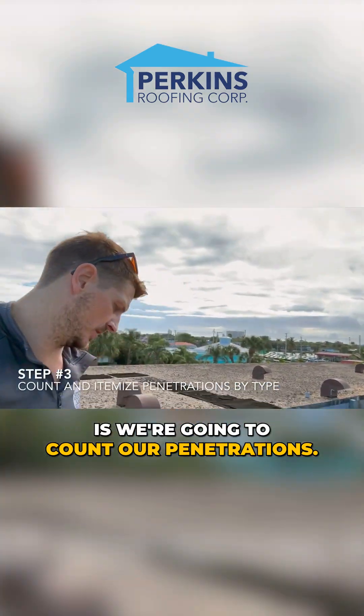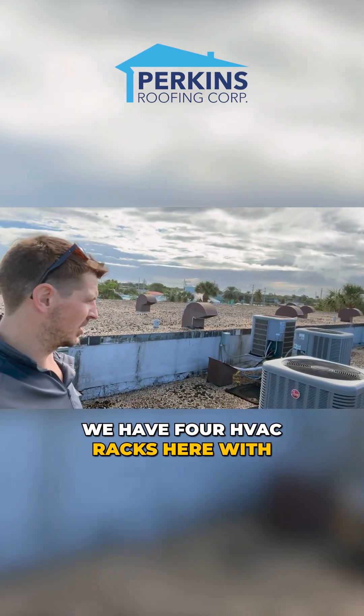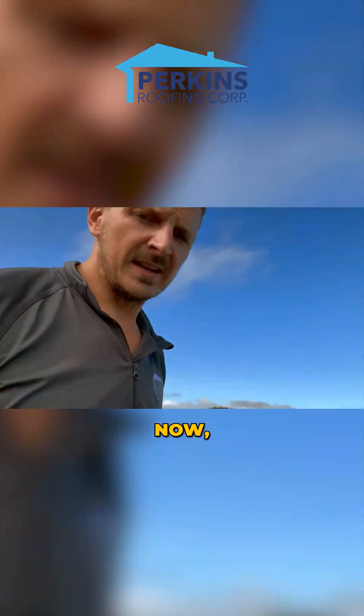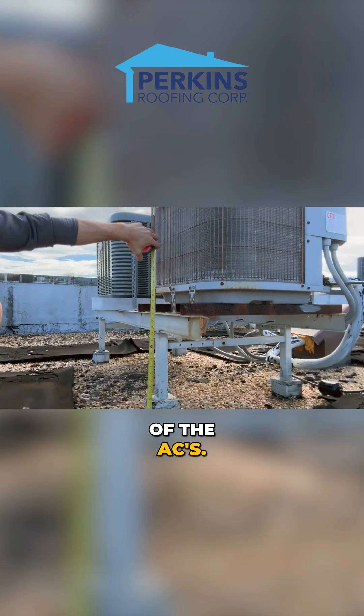We're going to count our penetrations. We have four HVAC racks here with four split jack boxes for all the AC conduits and everything to go into.